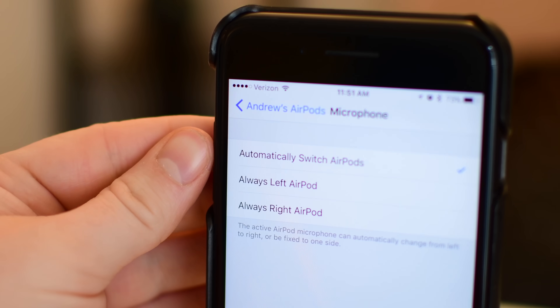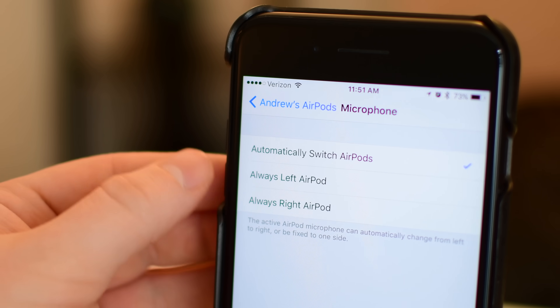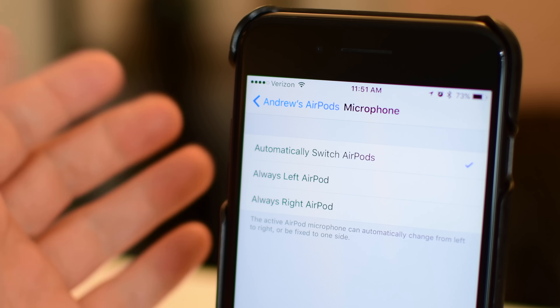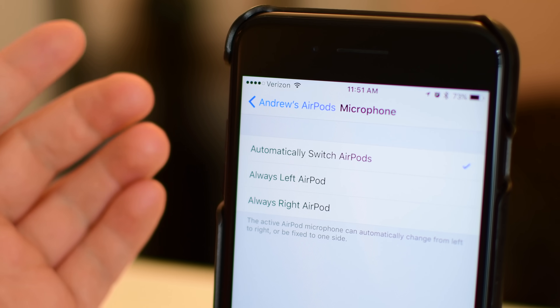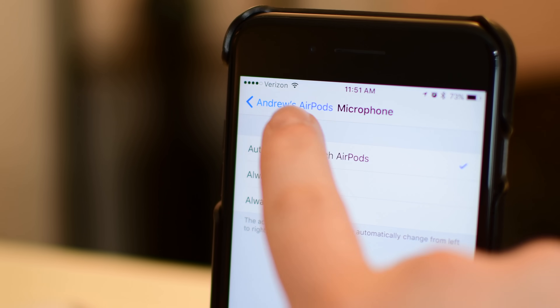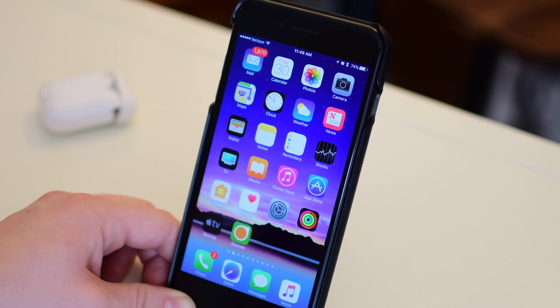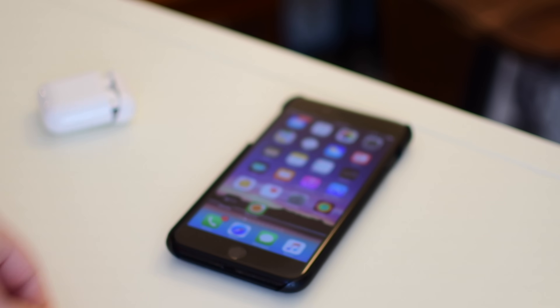Automatic ear detection can also be toggled so that the music and audio doesn't pause when you remove them from your ears. You can also assign the microphone to the left or the right AirPod. Normally it'll just switch between them — that's the default — but if one isn't picking up well, or it's near a window, you don't have to let Apple's algorithms decide; you can choose it manually.